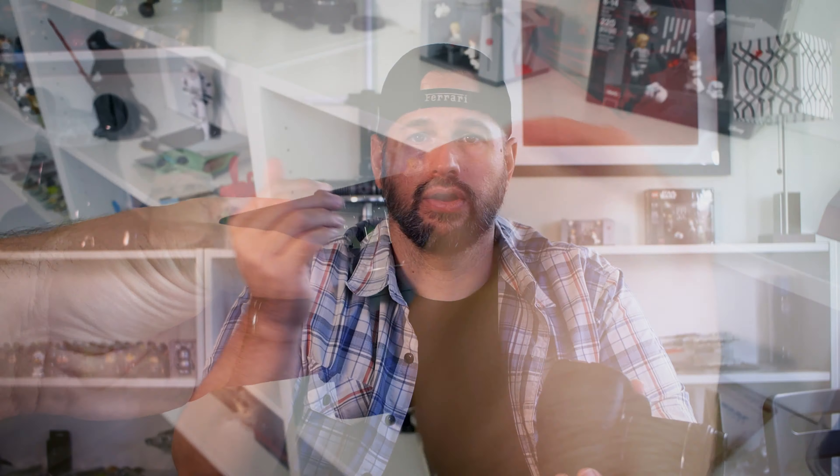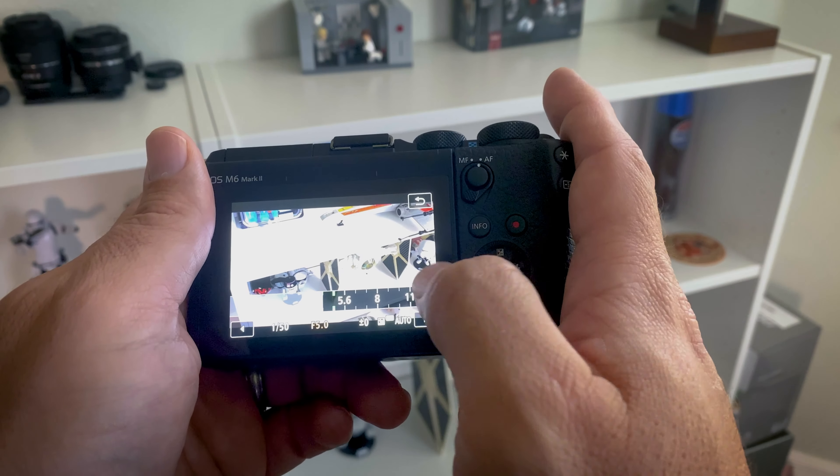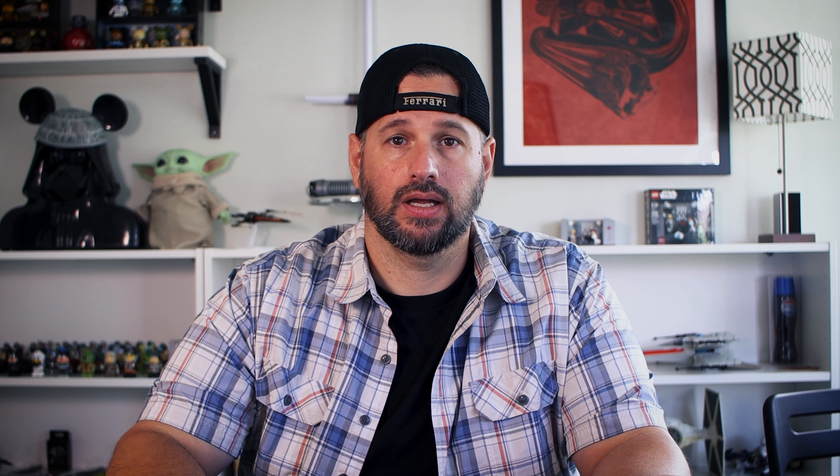Let's go over the pros and cons of an interchangeable lens system. Pro: usability — these cameras have swappable batteries, so when one dies you put in a fresh one and keep shooting. They also have removable media stored on SD cards, so when your card gets full you just swap in a new one. Pro: versatility — these cameras can do it all. You have full control over every setting to get the perfect shot, but you can also throw them in auto and get great results.